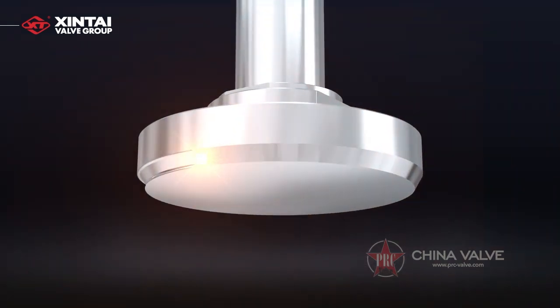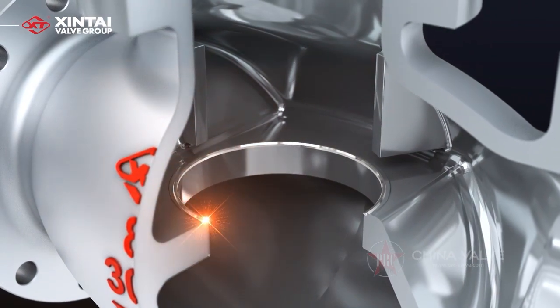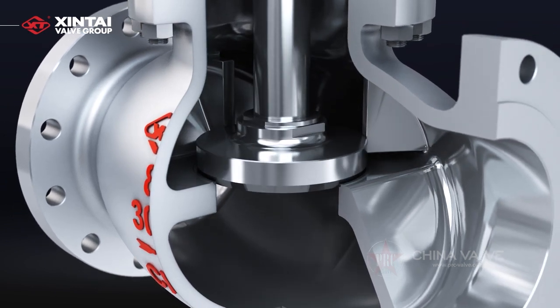The sealing surfaces of the valve disc and valve seat are STL hard facing, and the thickness of the hard facing layer is greater than 1.6 millimeters after machining. The surface undergoes cryogenic treatment when the required surface temperature is lower than negative 100 degrees Celsius.